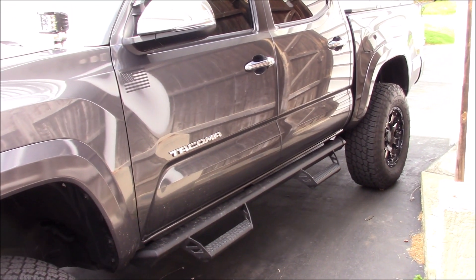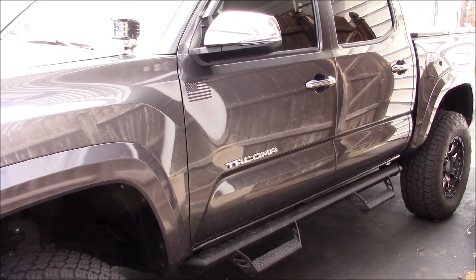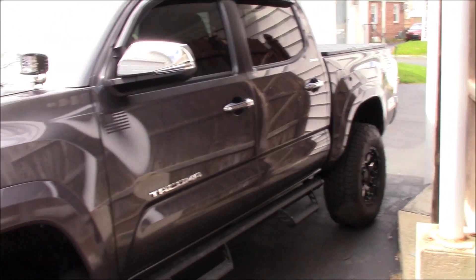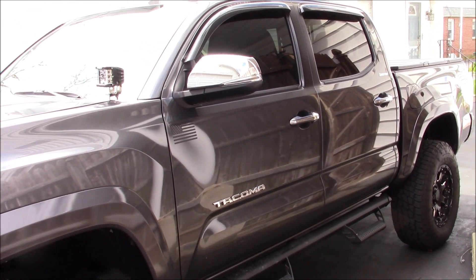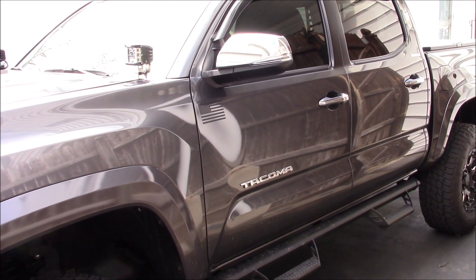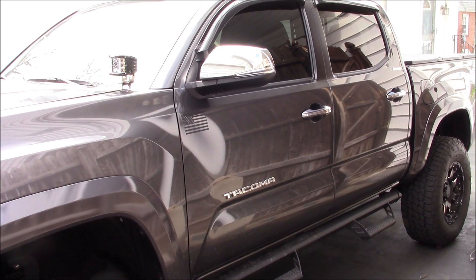I'm going to try to remember everything I did to this Taco so far. This is the six-cylinder one, it's got like 278 horsepower, which is a lot for a little truck like this. This is the four-by-four, it's called the Limited.